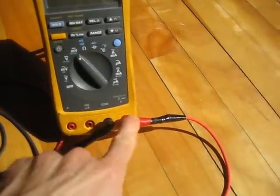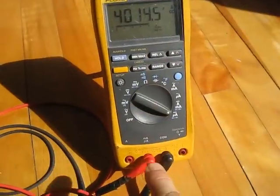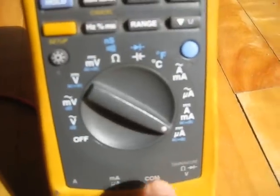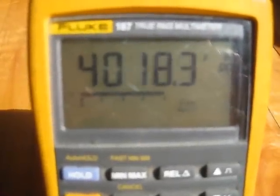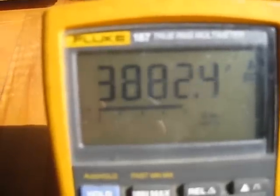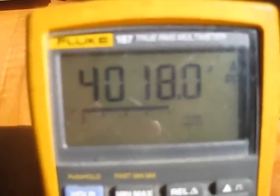Now I'm going to change these around for measuring current. I've switched the leads around, so that I'm on the microamp scale, and now I'm reading about 4,000 microamps, which is 4 milliamps. And if I cover it, you can see it drops right down — that's 300 microamps. I'll uncover it, and I'm back to around 4 milliamps.